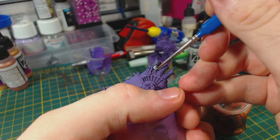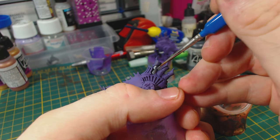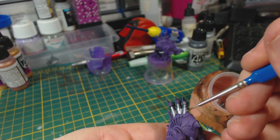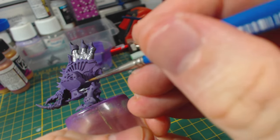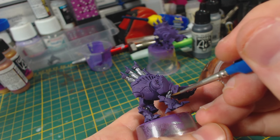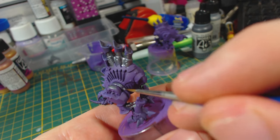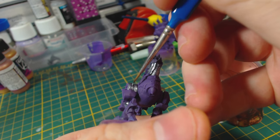Next I began applying Vallejo model air gunmetal to various areas. At this stage I wasn't 100% sure of all the areas that I wanted to apply this colour to, so to start with I added it to these exhaust chimney things — at least that's what I think they are. I also applied it to these leg parts. They kind of look like hydraulic rams or something, and those are usually shiny. They should break up the two adjacent areas that are going to be purple and add some interest. The next part I painted with gunmetal was these leg or hip or whatever that part is joints. I painted the entire cylindrical shape being careful to avoid getting the metallic colour onto the surrounding purple areas.